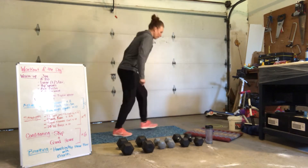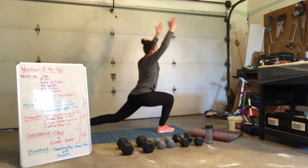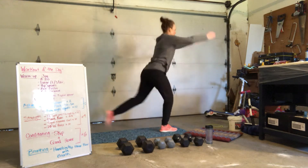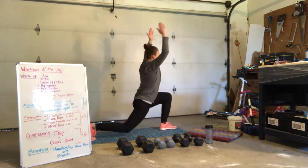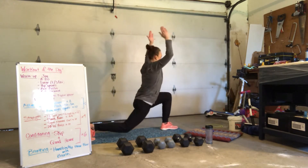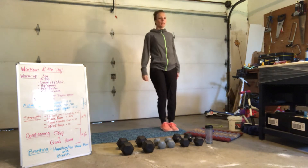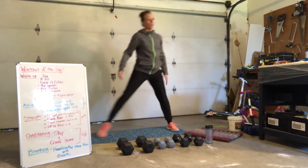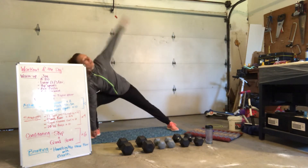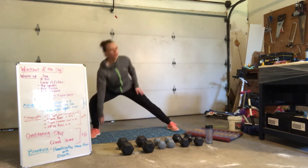Lunge it forward. We're all going to start with a back step. Lunge. Bring it together. Step back. Together. Step back. For 4, 3, 2, 1. Side lunge — step, sink, open, together. For 5, 4, 3, 2, 1.